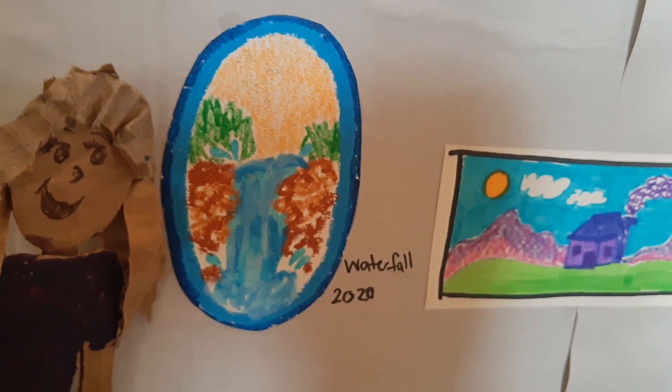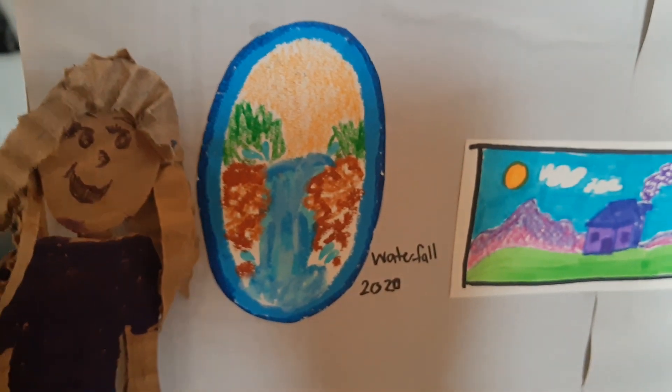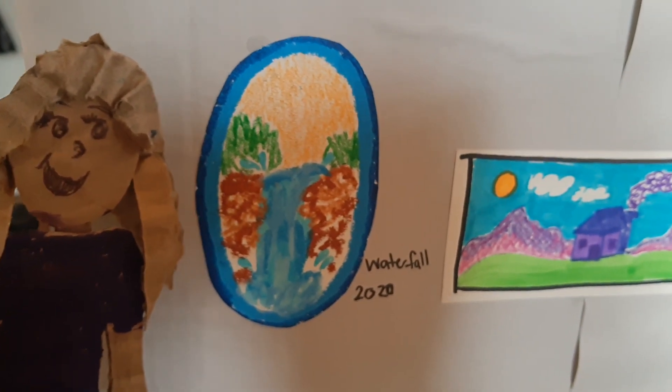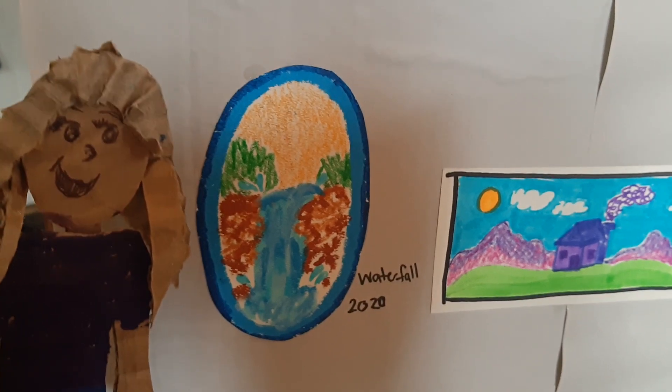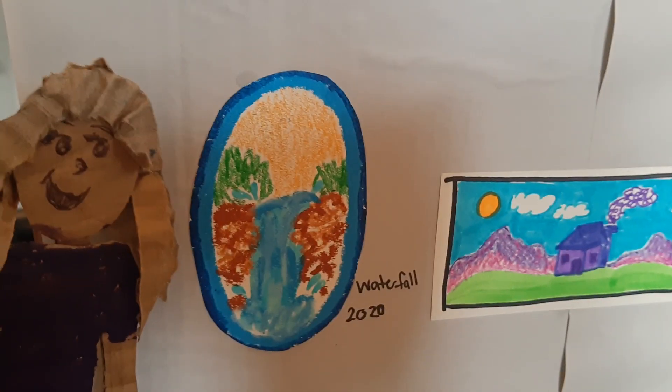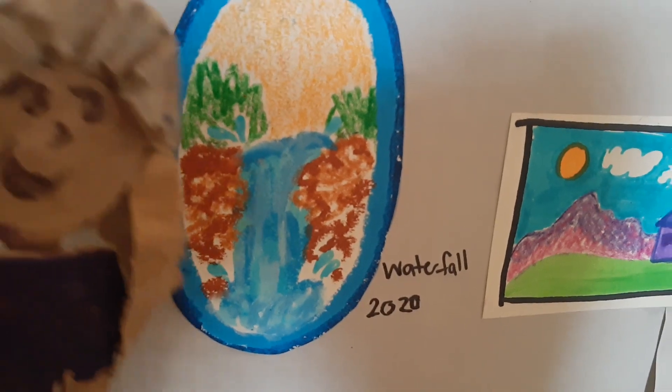...is done in an impressionist style. An impressionist style is where you give suggestions of colors and textures of what it might be. If you look really closely, you can see the little water droplets and all the texture in the dirt around the waterfall.